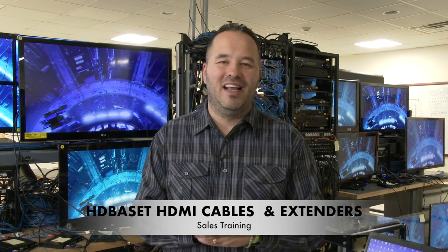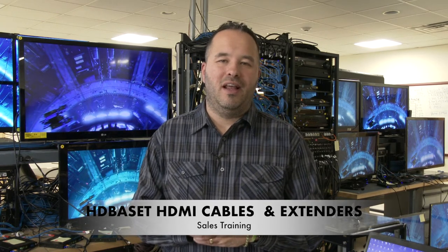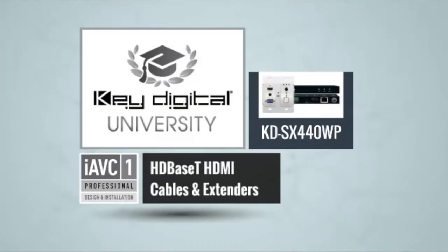Welcome to Key Digital University. Today we're going to learn about the KD-SX440WP. This is your pal Dan O'Donnell, and today we're going to talk about the KD-SX440WP.